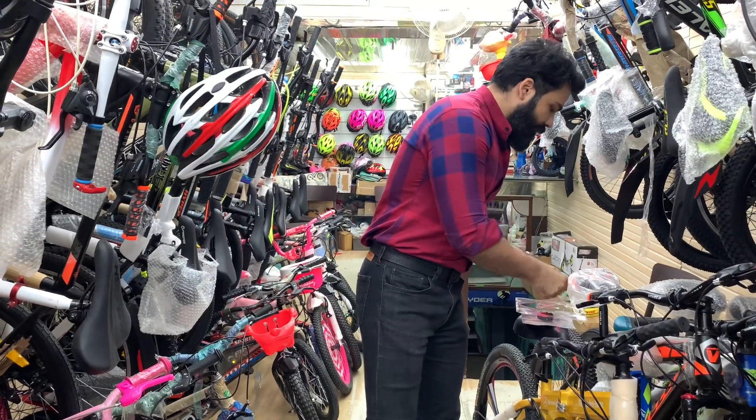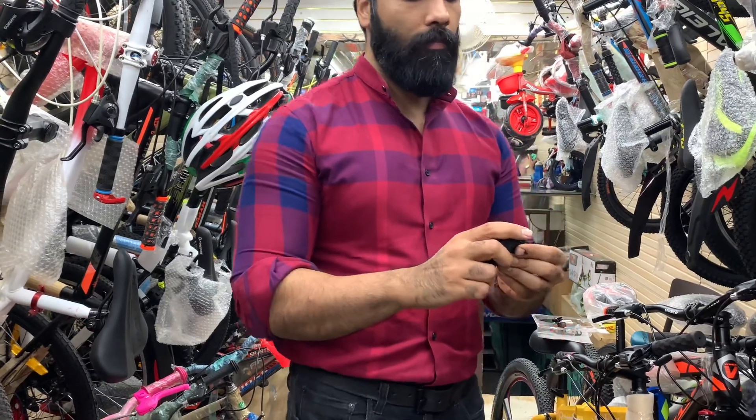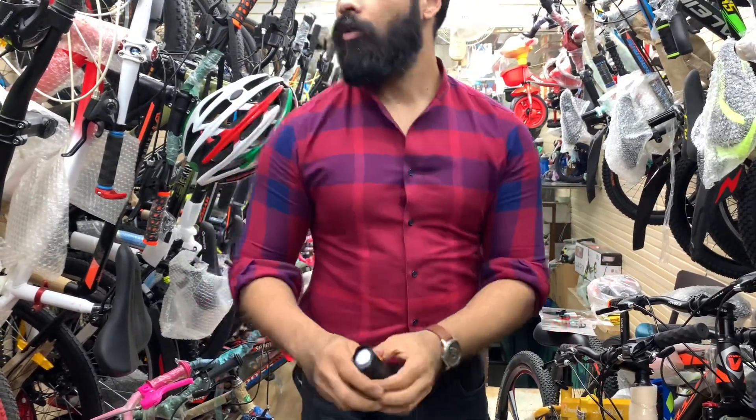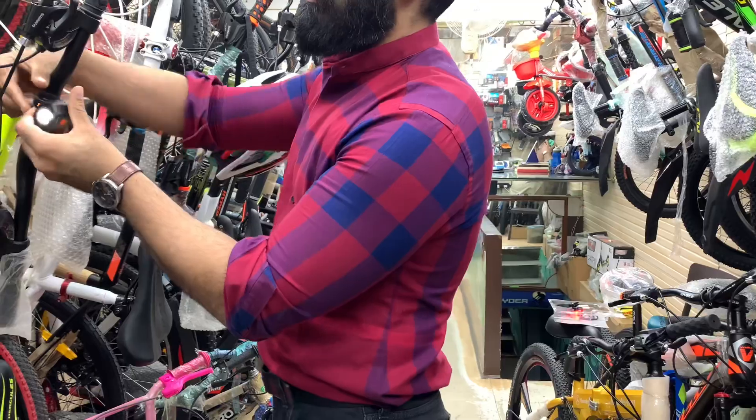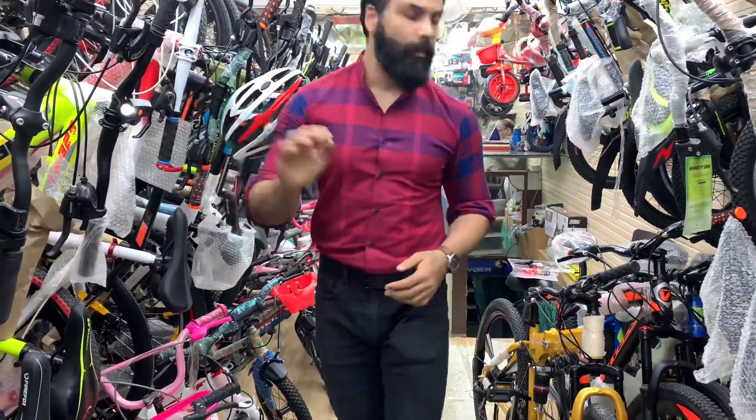The main thing is their fittings. This is your front light fitting here. It uses an easy clip-on and clip-off system.